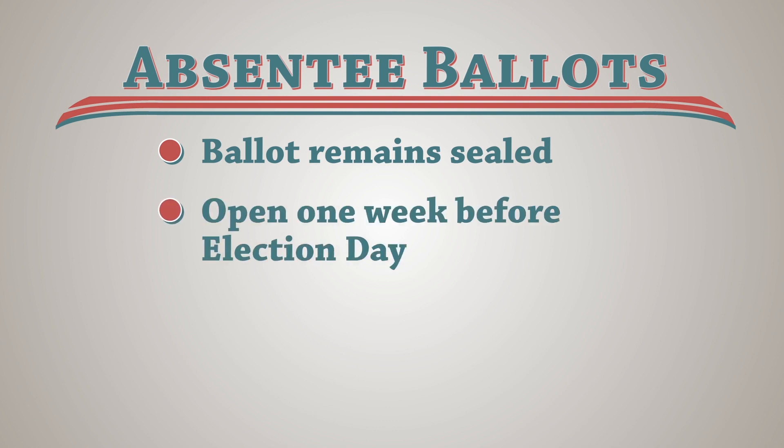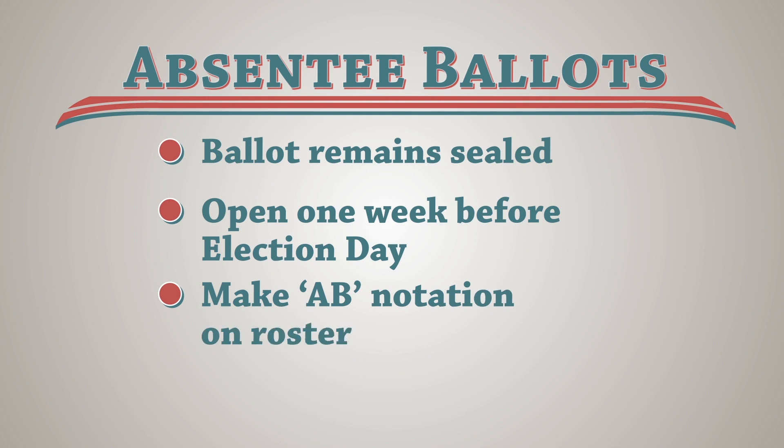At close of business that Tuesday, judges can remove the sealed ballots. Before opening, make a notation next to the voter's name on the roster. Use AB to indicate they already voted using an absentee ballot. Two judges must initial each ballot and deposit the ballots into the ballot counter or ballot box. Your clerk or auditor will provide specific instructions.